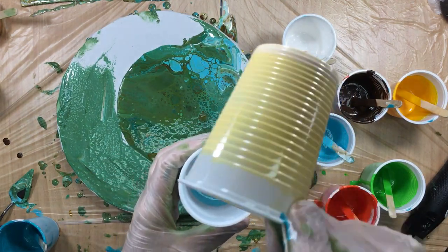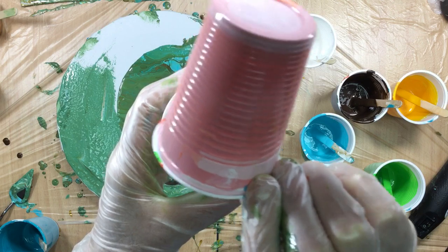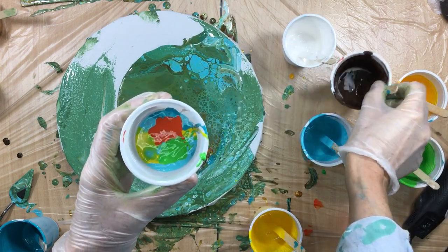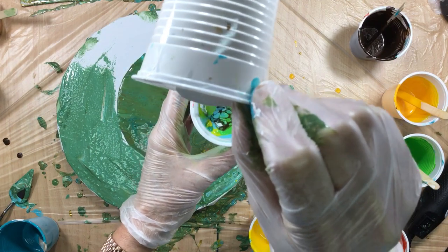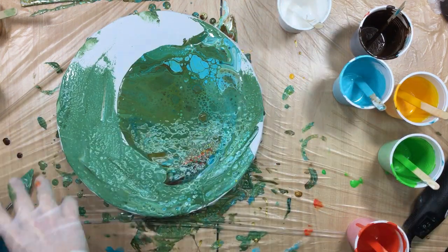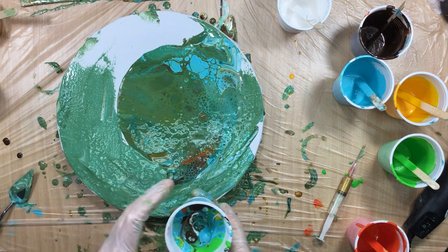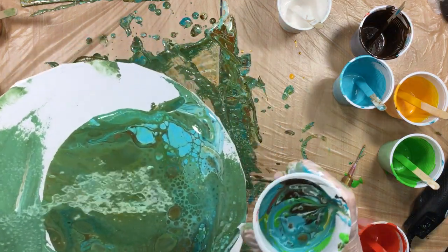Now we're going to do some white, then some light turquoise, some dark turquoise, some light yellow, some very beautiful orange — I want some on the top here. Then some nice bright green, I want that to surface on the top. Then from up high I'm going to put in the brown — there it goes, we got cells! I'll put in a little bit more white, a little bit more turquoise. I think that's about it. And I have my syringe loaded up with gold, which I will put a little bit in here.